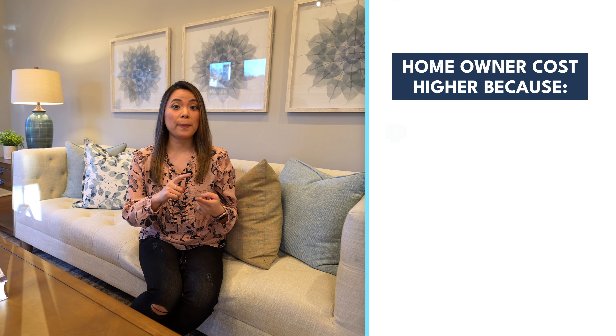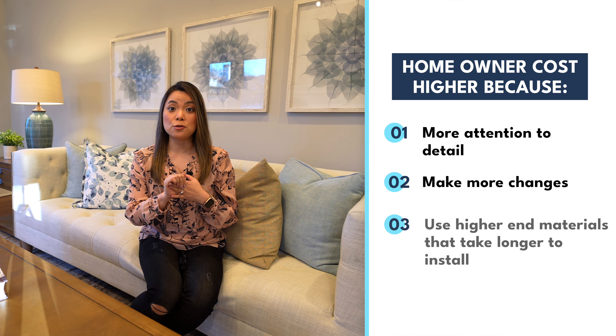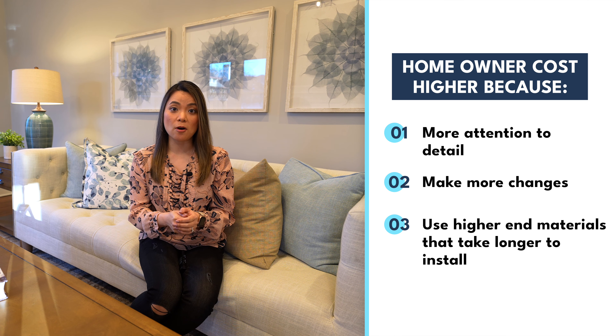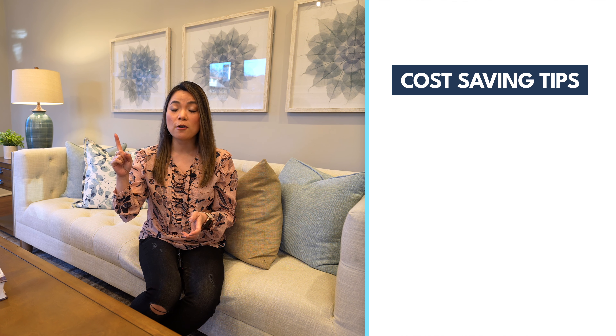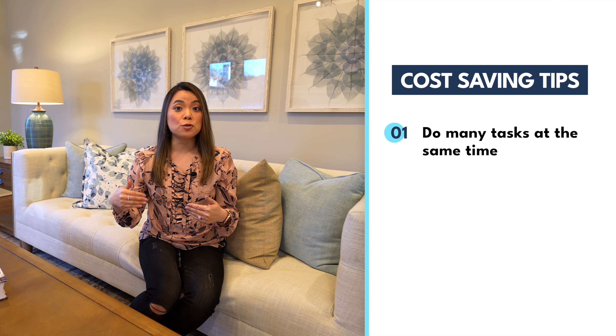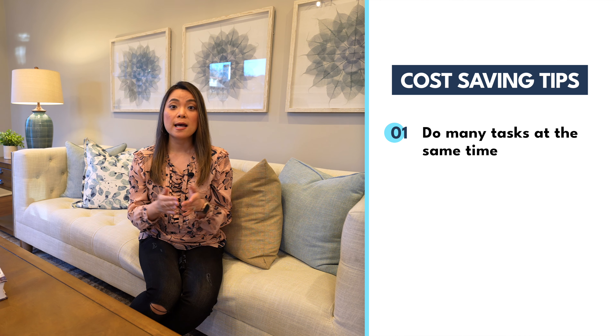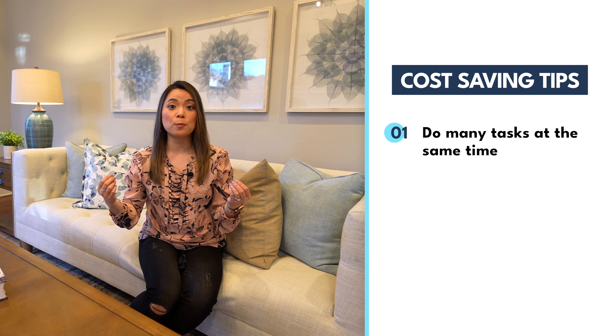Homeowners tend to pay more attention to details and they make more changes throughout the process. They also tend to use higher-end materials that take longer to install. So it's not uncommon for contractors to give bids to homeowners that are 15 to 30% higher than the bids they give an investor. That being said, there are a few different ways for you to save on renovation cost. First of all, if you do many tasks at the same time, the cost of each task is going to be cheaper — for example, if you do a full-on home remodel at once, the cost for adding new lights or trim work is going to be cheaper than if you were to do those separately.